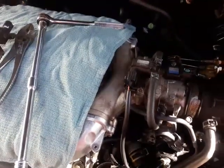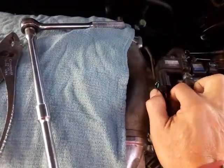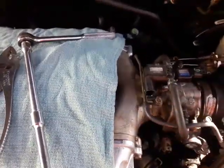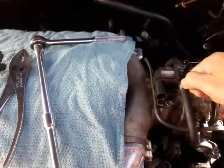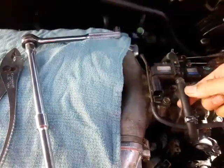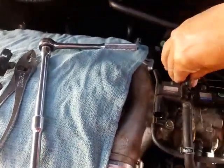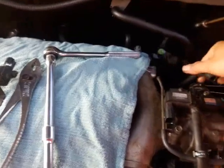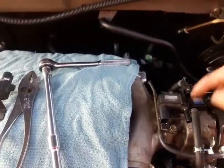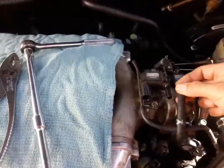With the engine turned off, unplug the electrical connector — just push it in with your thumb and pull it out. Next, loosen the vacuum hose; I got a strong finger and twist it. I replaced this yesterday, tested the new one, and the noise was solved — it did go away. So I'm just putting the old part back to do this video for you guys. After you loosen the vacuum hose, there are two bolts.